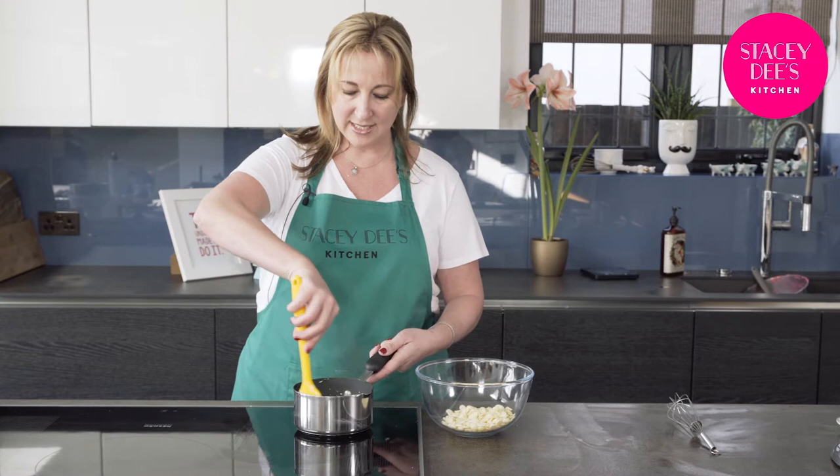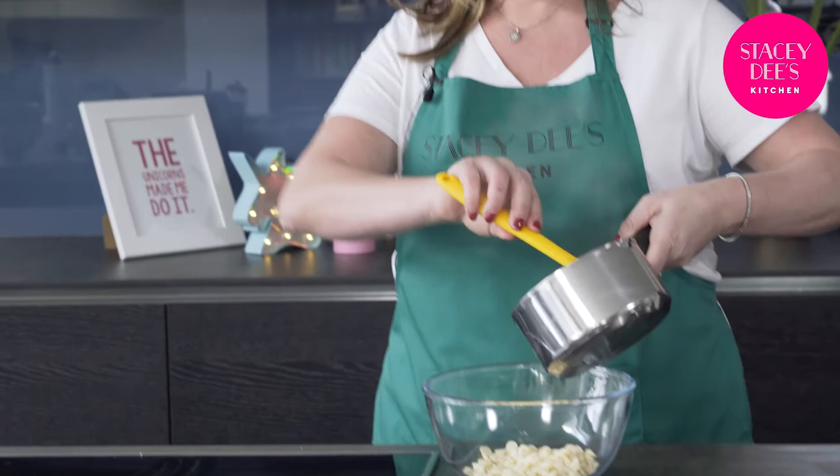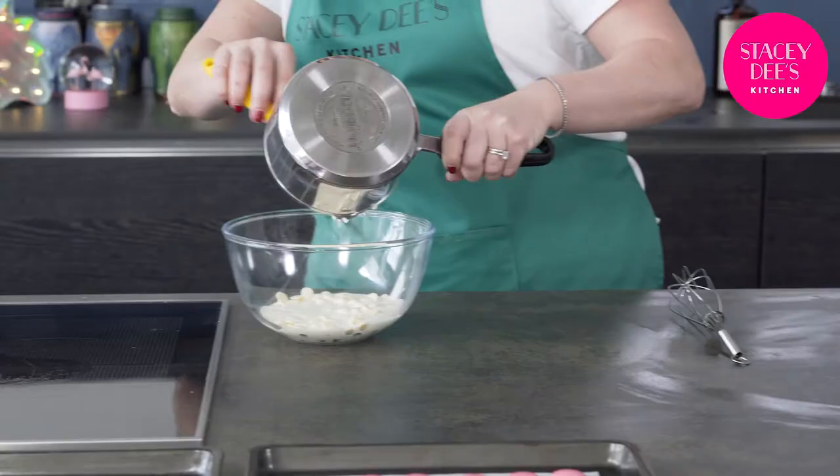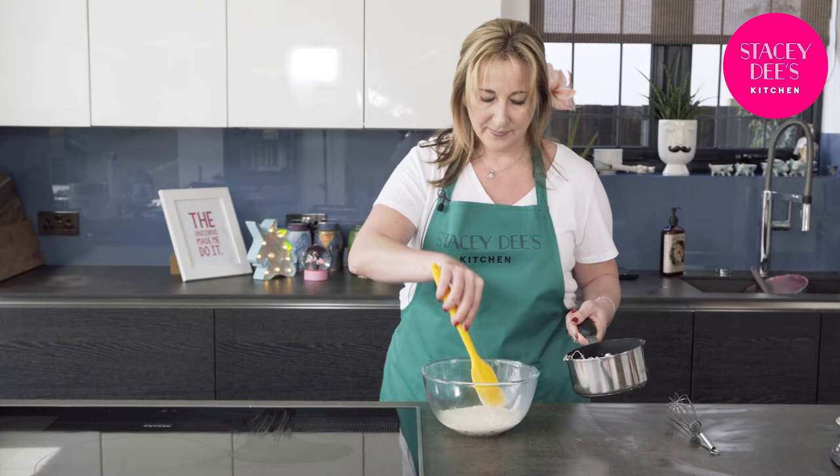The cream is now boiling, so that is great. I'm going to pour it over my chocolate — get it all in there. Now you're just going to leave that to do its thing for about a minute. Don't do anything, leave it.